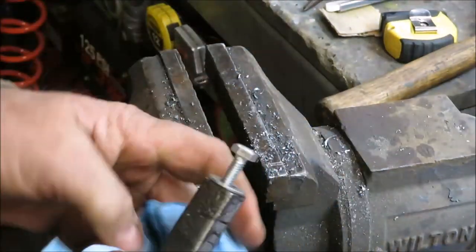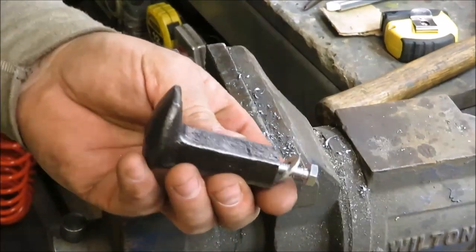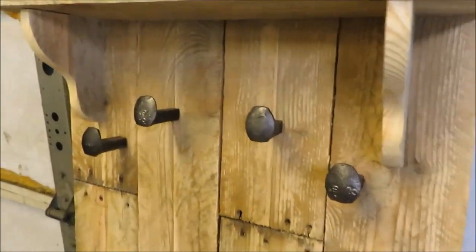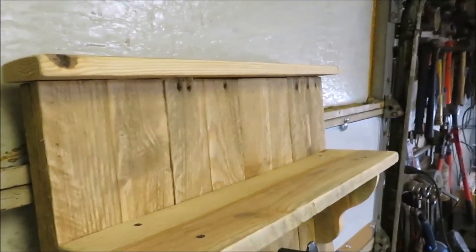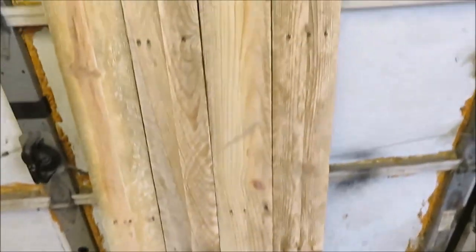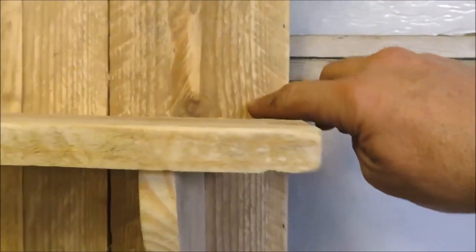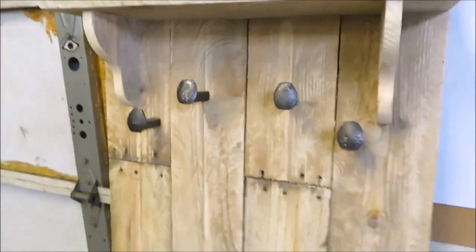This coat rack is going in my bedroom. Here's a close-up look at the coat hooks — I think they turned out pretty good on there. The shelf, the top, and you can still see all the nail holes and the cracks in the wood, which is what I wanted. I think it's going to look good. I didn't put anything special on the bottom, just a trim board. Now I'm going to set this thing up on the saw horses and give it a coat of clear. I'll countersink where I'm going to put a screw here and here to hold it to the wall — actually I might put them up higher so you can't see them.